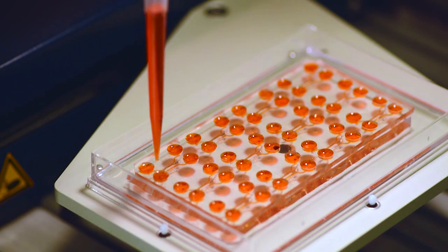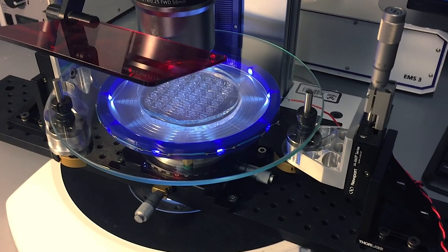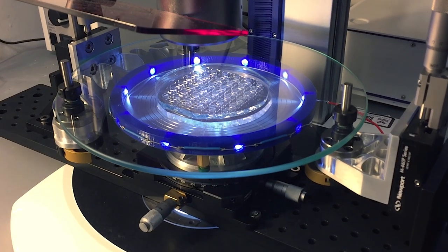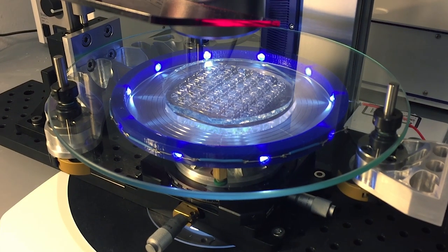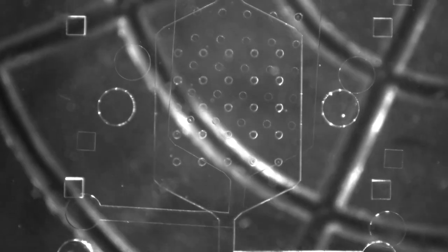So we think that organ on a chip technology is a promising solution to many of these problems. We can use these devices to control the cells in their microenvironment very precisely, and we have tight control over inputs and outputs of these systems.